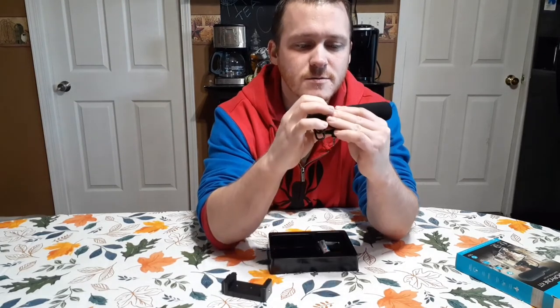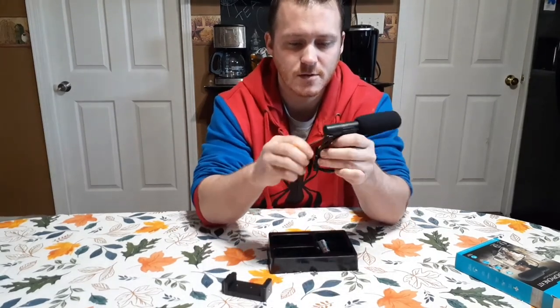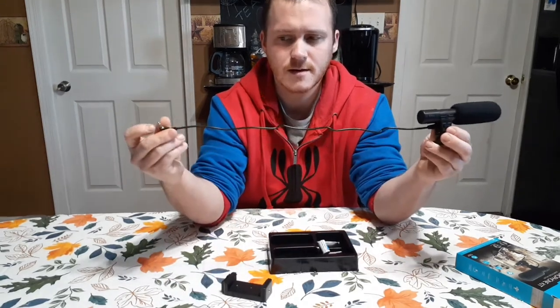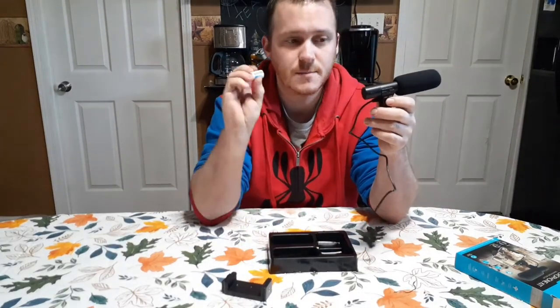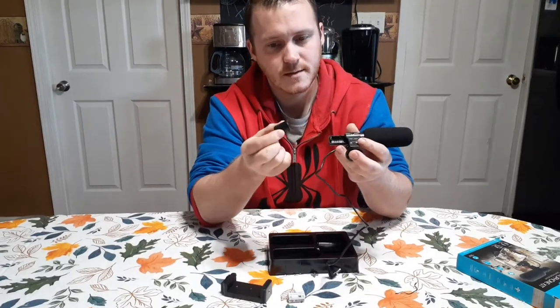You've got an option to select whether you use it on a phone or slide it over if you use it on a camera. And see how long the cord is here — yeah, the cord is pretty decently long, it's not bad.